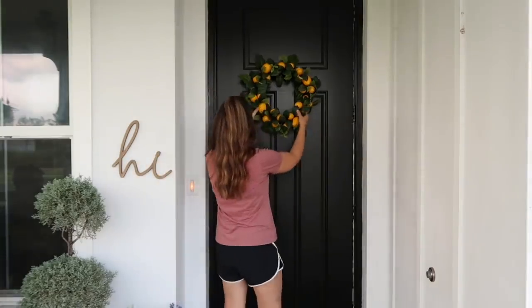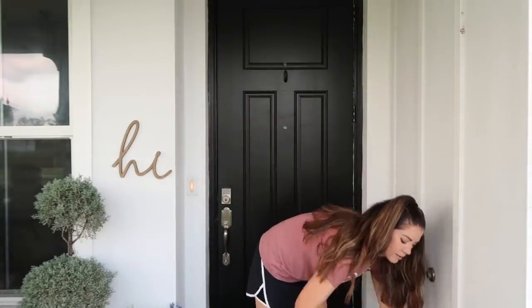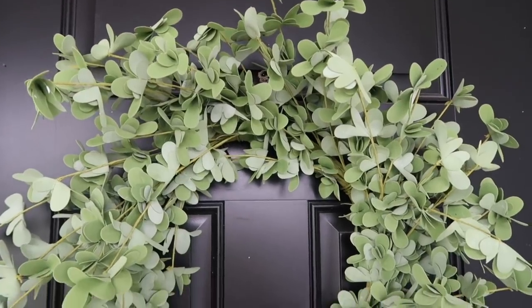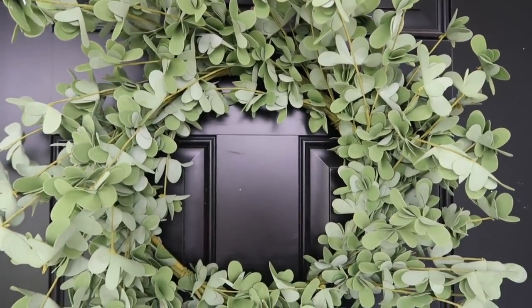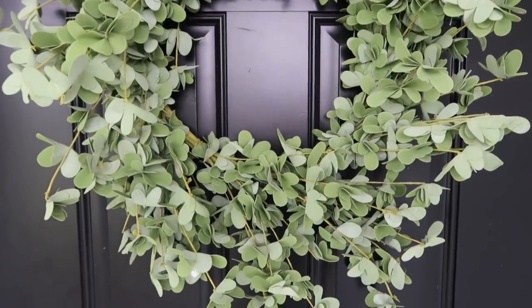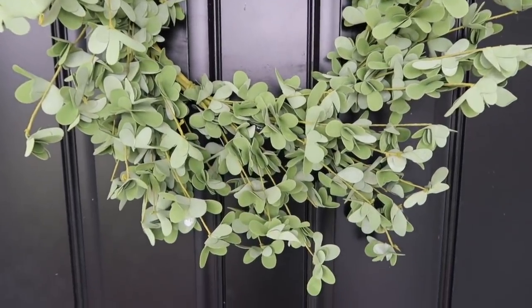I also found another item at Hobby Lobby which was also marked off. This wreath was half off and I believe I got it for right around $20. Aside from the size of this wreath, I love that it's a neutral green color that I can use all year round.